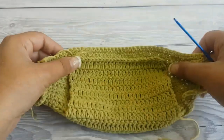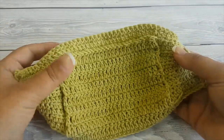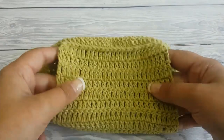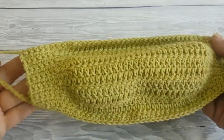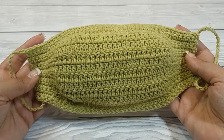Cut the yarn and we are done. All you have to do is weave in the two ends. This is how the mask looks like once completed — you have the pocket right here where you can insert the filter, and you can adjust the ear loops to fit your face. This is how it looks from the front.